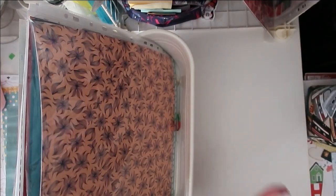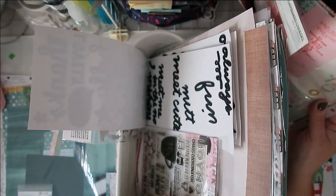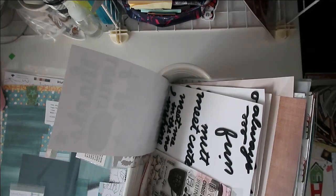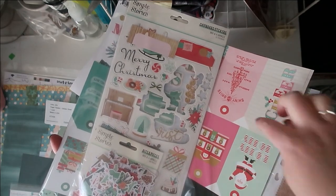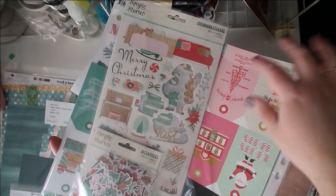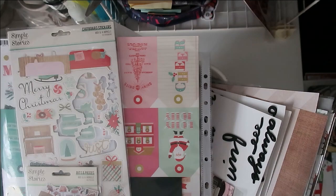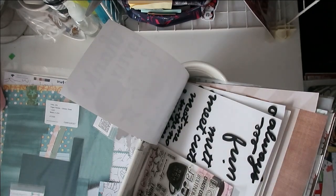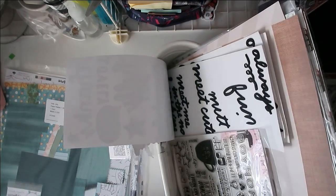I also have my Christmas stuff for my December daily. This definitely has vintage vibes with the mints and teals and the pinks and this salmon color, plus some of the images and typography. I think this works well in my kit, and it's going to stay out until my December daily is finished, so it's always part of the kit but it just happens to work for this month's theme as well.